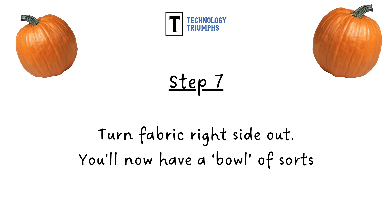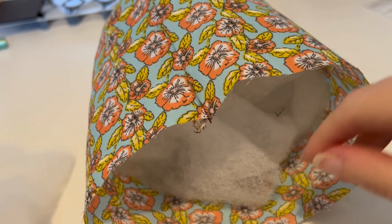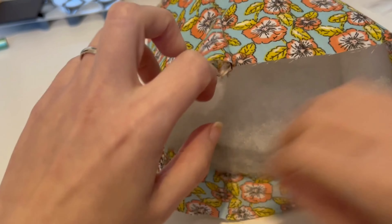In step seven, we're now going to turn our fabric right side out. Step eight, it's now time to stuff your pumpkin. You can use any fluffy kind of material — I made use of some wadding ends — but you want to make sure that you stuff your pumpkin well. Here I am stuffing my pumpkin. Again, you want to make sure you stuff it really well and you can make use of any kind of fluffy materials.